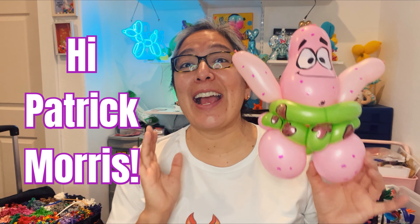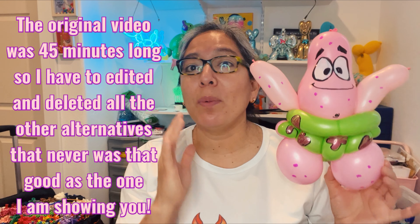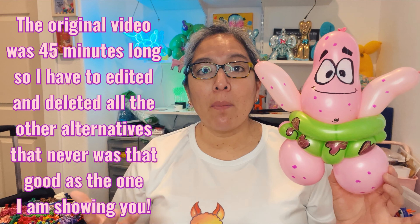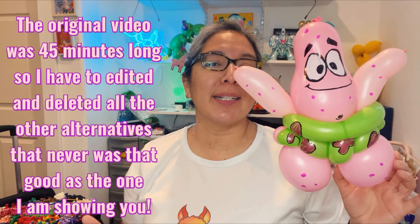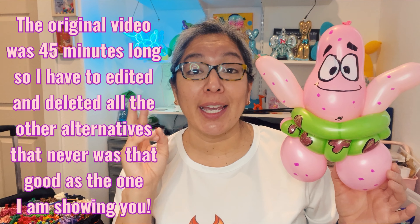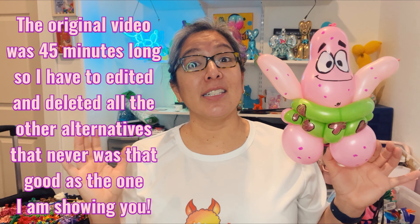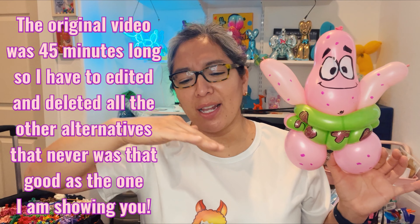Patrick reminds me of a friend who is a very awesome balloon twister I met in Las Vegas at Balloon Jam. He's sweet and always helping there. So Patrick, I hope you like this. Balloons are flexible and I think they kind of show us something about life — be flexible, enjoy the moment. Give it a try; if it doesn't work, give it another try. Do variations until you get bored, then come back later because this is a challenge.